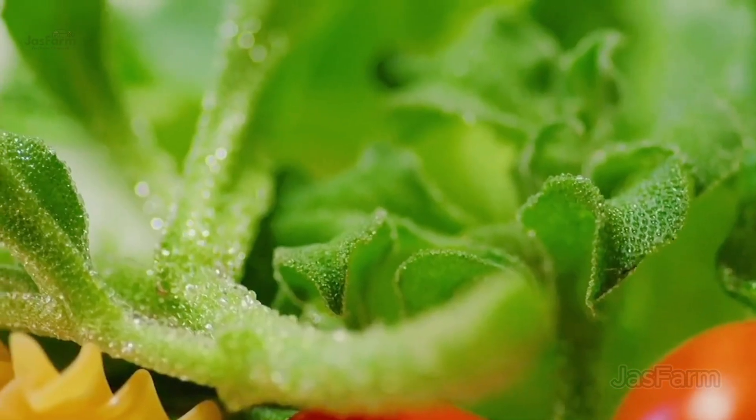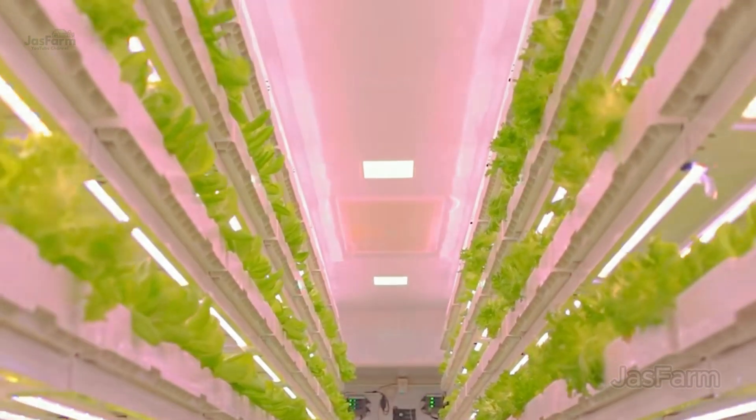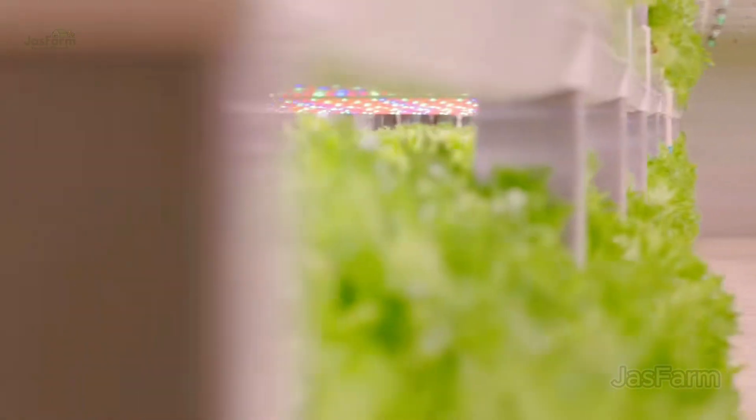And here it is — the final step. Fresh, homegrown lettuce turned into a delicious, nutritious meal. Whether it's a crisp salad, a healthy sandwich, or a smoothie, hydroponic lettuce brings farm-fresh goodness straight to your table.